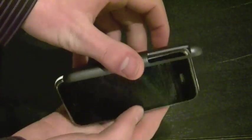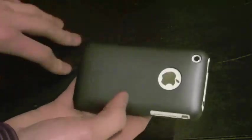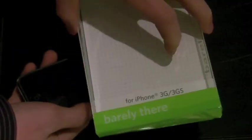So we're going to take the phone — you simply take it, stick it button side in, and snap. That's it, the case is on. And holy cow, it adds pretty much no bulk. That's why it's called Barely There, because it's barely there.